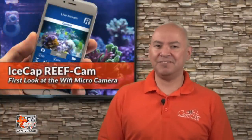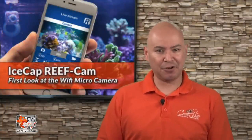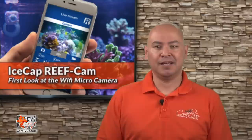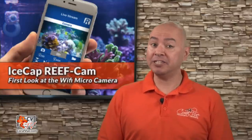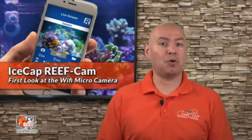Hey everybody, this is Carlos from CVTV, and have I got a treat for you. The brand new iSCAP HD Reef Cam. This camera is a must-have for any hobbyist. This is the very first fully submersible HD camera on the market specifically made for the reef aquarist.